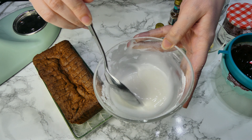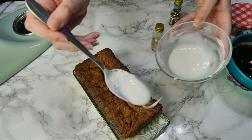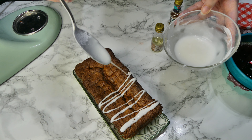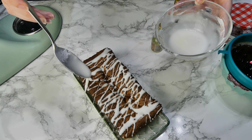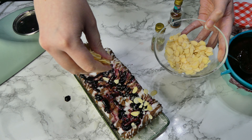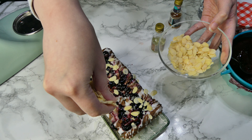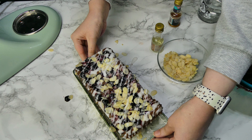I know that doesn't give much guidance, but that's all I can really tell you! You can decorate it however you want. I like to add some of the drizzle side to side and also diagonally. I'm also going to put on some of the cherry jam, sprinkle on some flaked almonds, and then cover with some more drizzle — because you can't have enough drizzle.